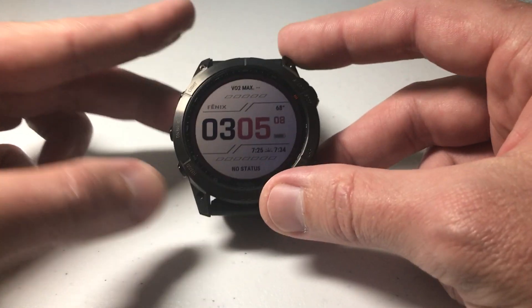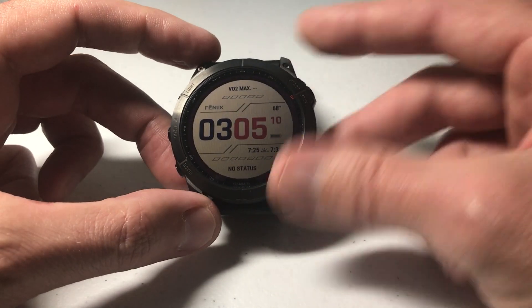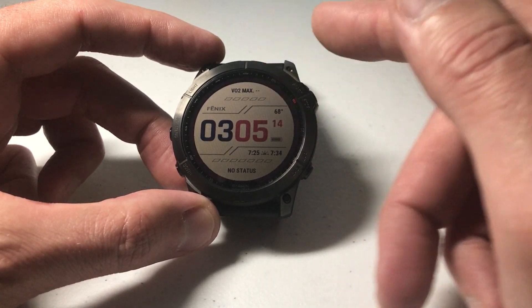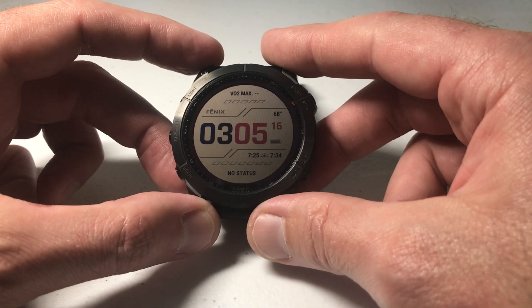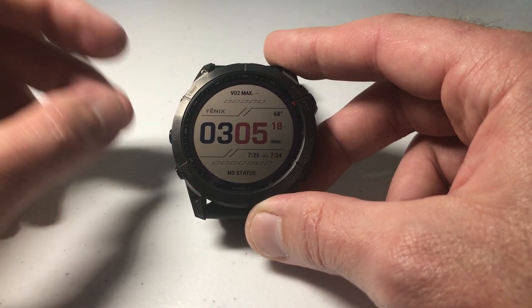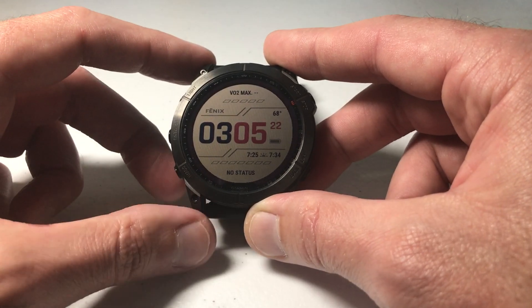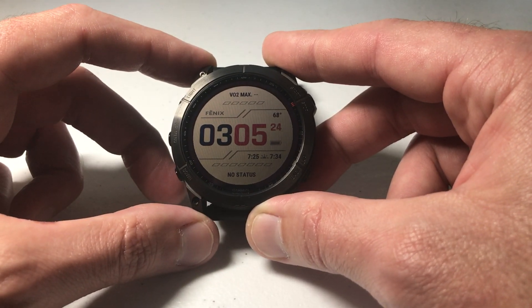Once we're done we can simply press the back button until we get back to our main watch face. Everything I was doing on the 7X — obviously you have touchscreen functionality — you don't have to use the buttons. If you're using the touchscreen you could have done the same thing: menu, music, headphones, select your headphone, and then choose remove to remove the Bluetooth headphones.